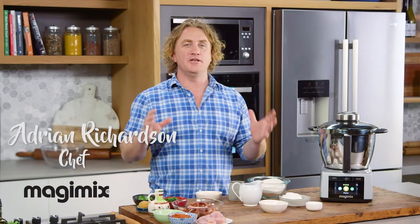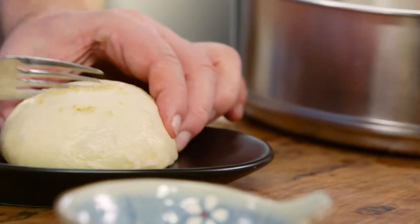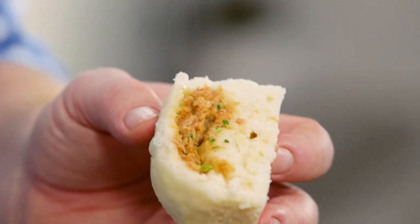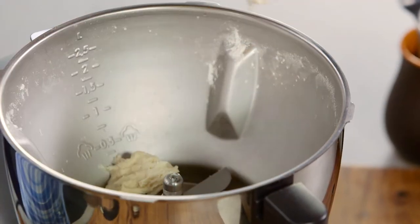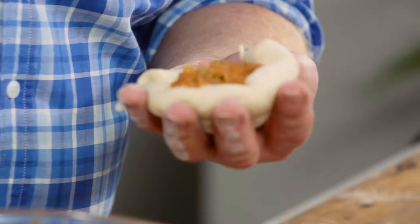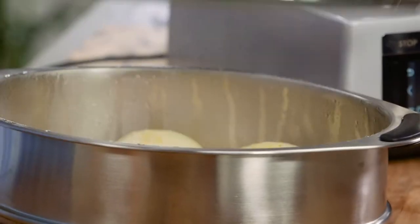Steamed pork buns are so delicious and you would think they're hard to make, but I'm gonna show you how easy it is to make them using my Magimix cook expert. I'm gonna use it to make the dough, make the filling, and then when it's all put together, to steam it all.